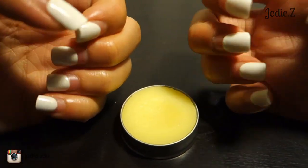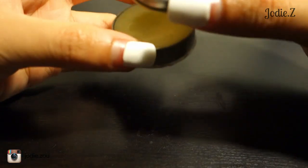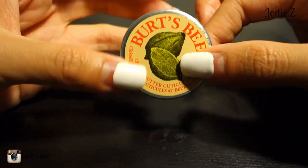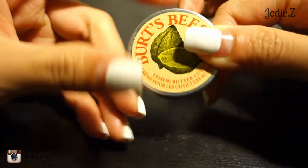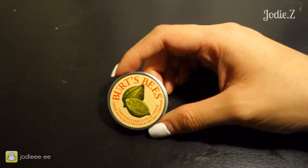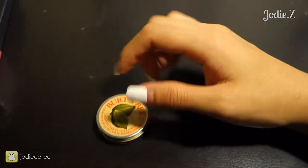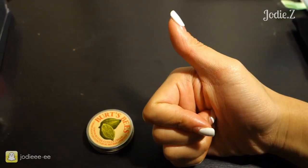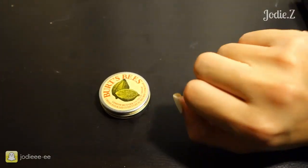So that's it for my little review. I recommend this for anyone really — doesn't matter if your cuticles are dry or not, because it's simply good to keep them healthy just as a precaution. Thank you guys for watching, I hope you found this review helpful. If you liked it, please don't forget to give it a thumbs up, and I'll see you guys in my next video. Bye guys, peace.